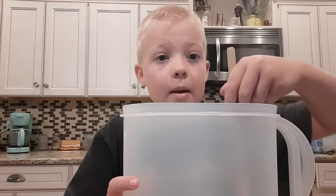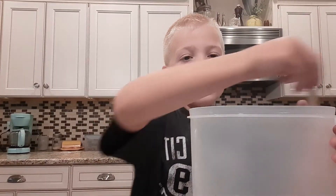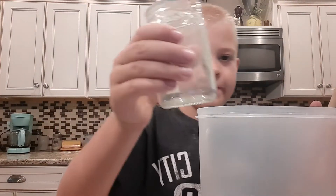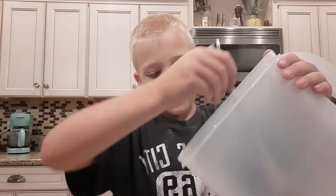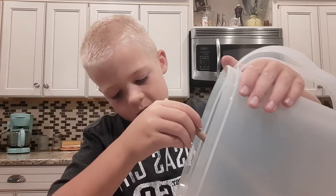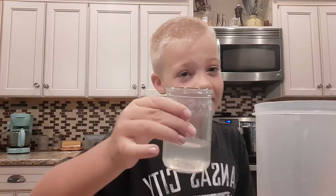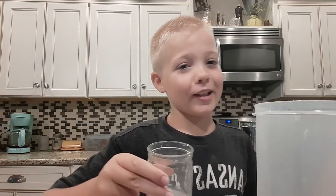I think everything might be dissolved. Let's try it! Got a cup — this wonderful little cup. Let's try it out. Cheers! Cheers with the camera!